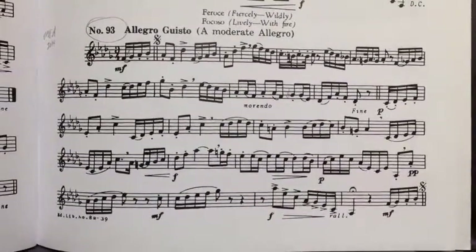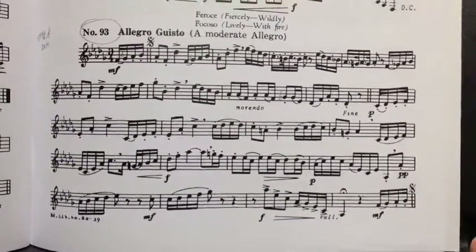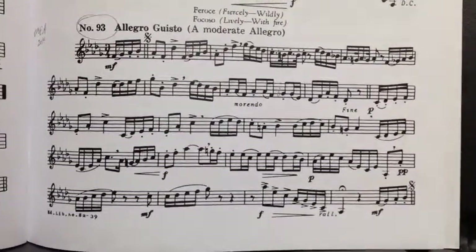There are several little bits to work out. I'll take you through a few of them and then I'll play it for you again. So this is the Allegro Justo — it's a very fast, lively piece with fire. This is a more aggressive, quick, technical piece.